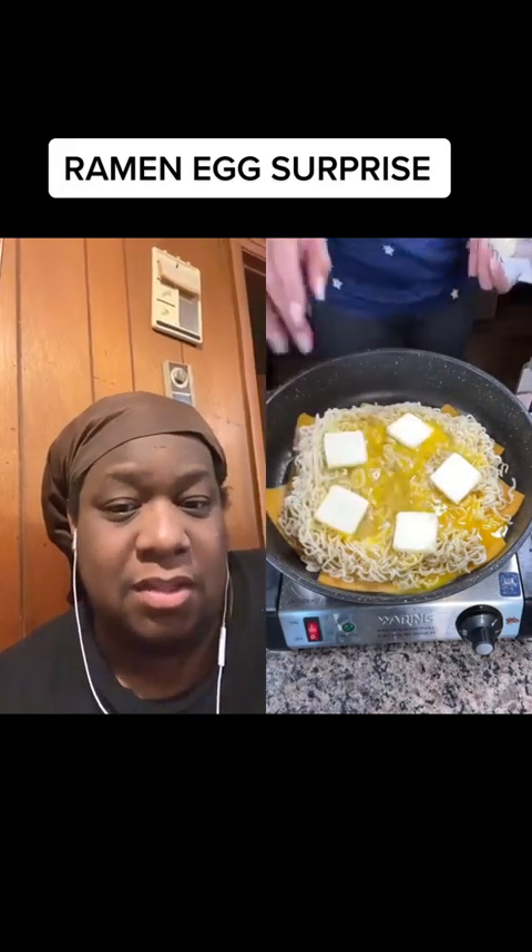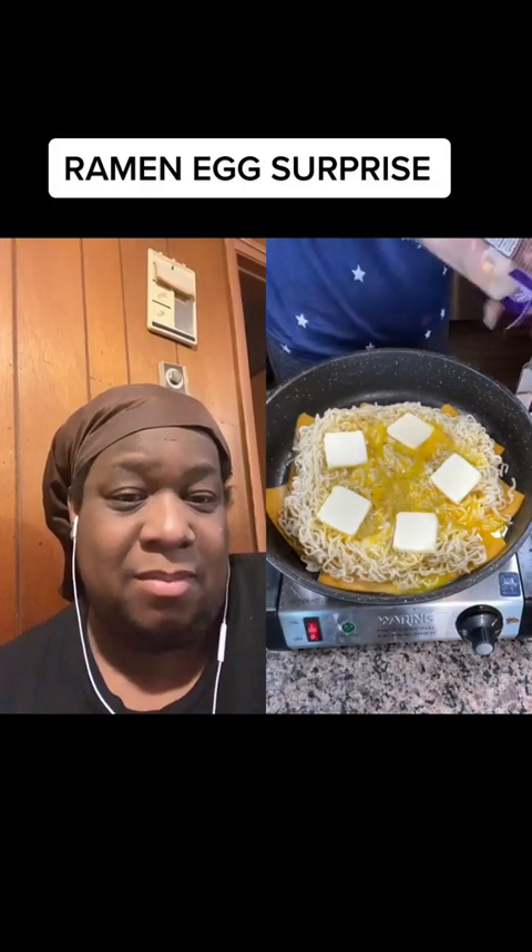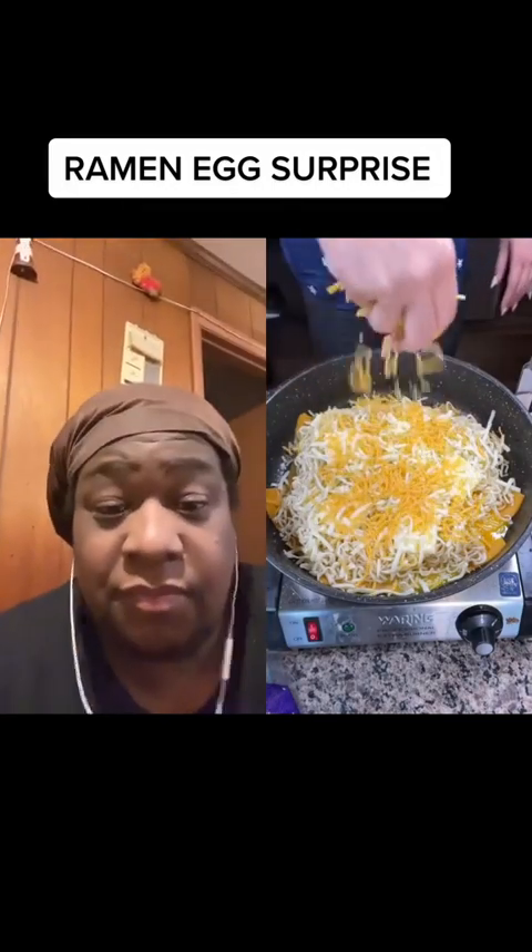What the hell is you making with me? With the cheese on the bottom though. Let's eat the cheese on top. Mix it in. Oh hell, Monterey Jack. That don't look good at all. My stomach boiling. No, ma'am. Oh man, look at this.